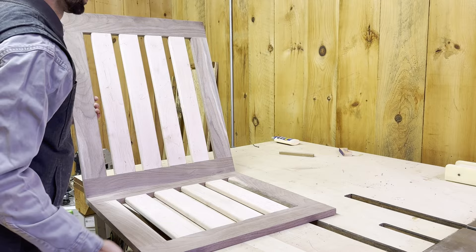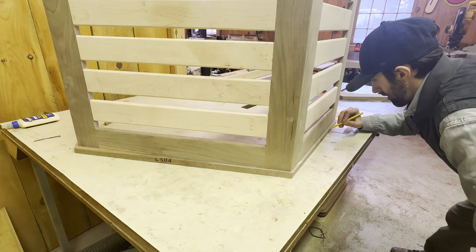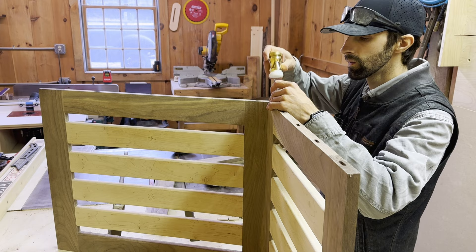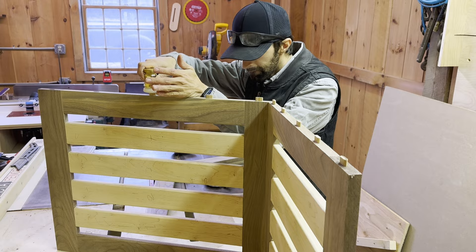At this point in the build I'm ready to attach the seat to the rails, and I wanted to do so with dominoes. I could also have done it with screws, but I just think it looks cleaner. And I have a Festool domino, so might as well use it. There were a lot of dominoes in this thing — I literally went through the majority of my sizes and had to go get other sizes and bits because I didn't even have them. But it was all worth it in the end because it looks really clean.